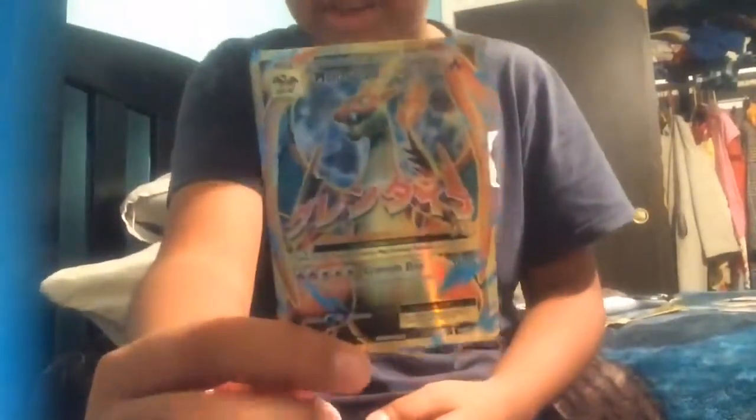You guys, look what I — oh my god, this is not real! Sorry the video quality changed and cut out because my phone ran out of storage — it's 16 gigs and my iPad is 32. Our last card is Metapod. Guys, I can't believe we just pulled a Mega Charizard EX!